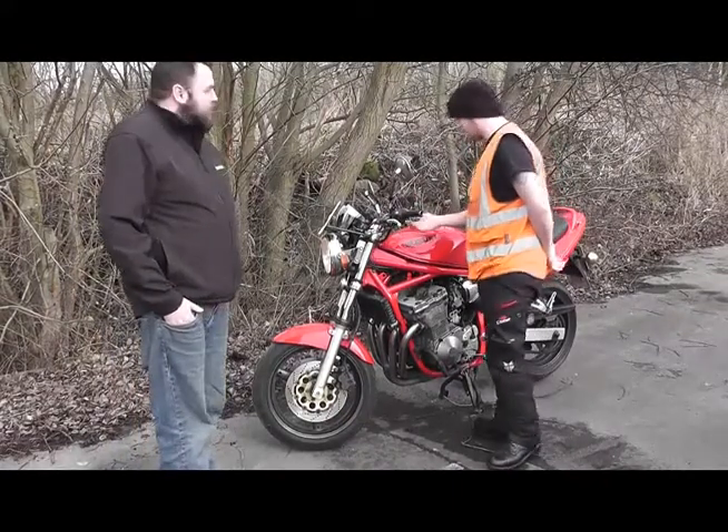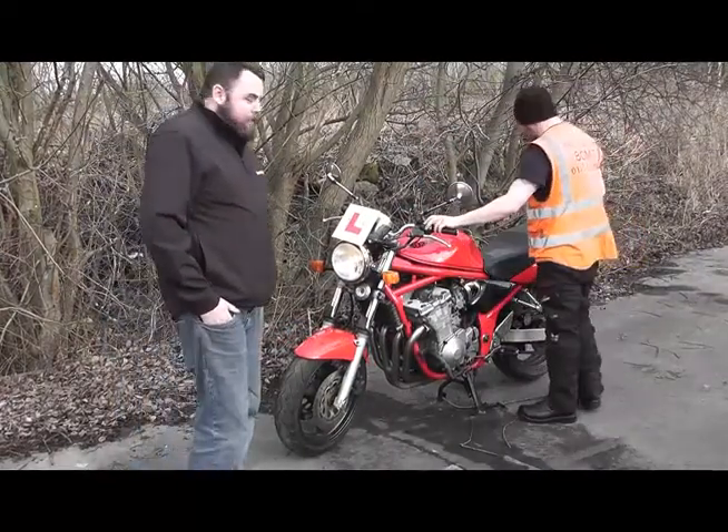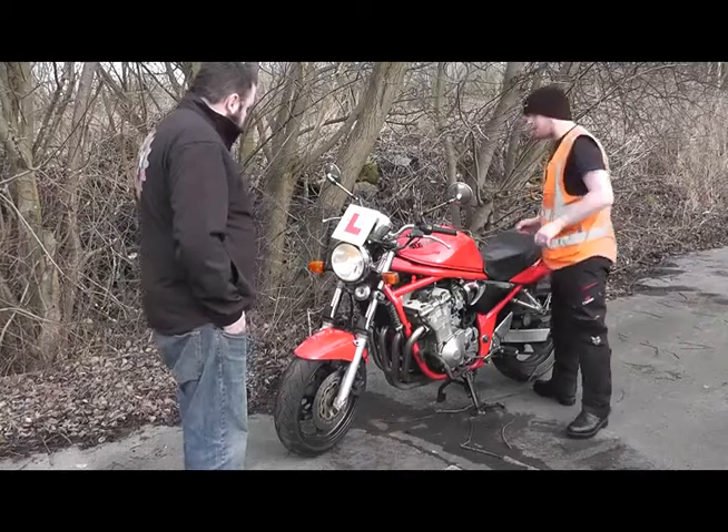We're checking that all the electrics are working, so I'm making sure the indicators are working properly — front and back, both sides — making sure that everything's coming on.